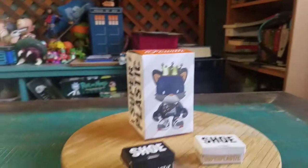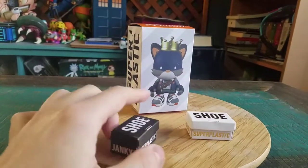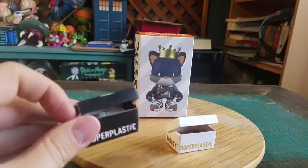Hey guys, CheezyBoof here and we've got some more Jankies for the collection. Today it's going to be King Janky the 4th. This is one of the Kickstarter exclusives and some of the special shoes that we have to show off, so I figured I'd go ahead and put them in this video.